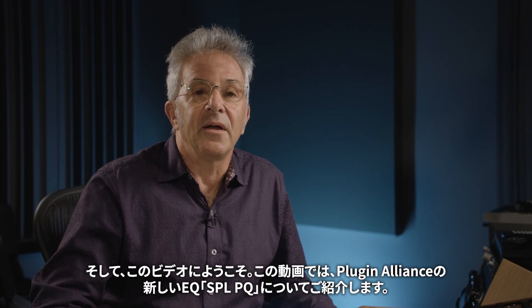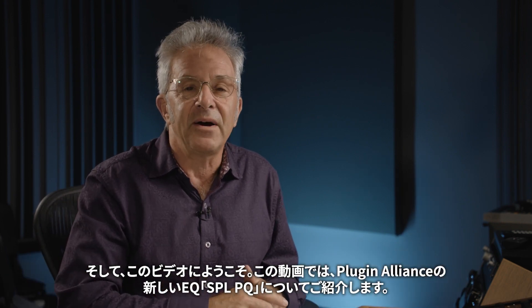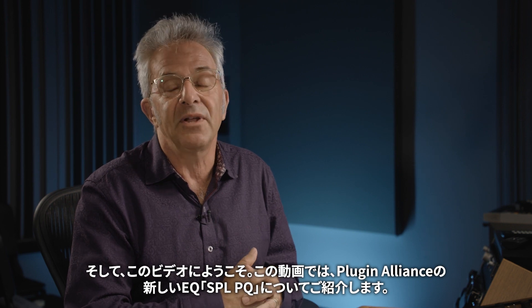Hey there, my name is Jonathan Weiner and welcome to this video where I'm going to talk to you a little bit about the new SPL PQ equalizer from Plugin Alliance.